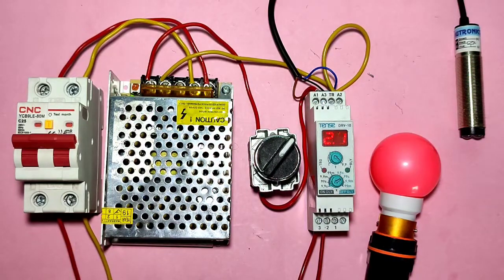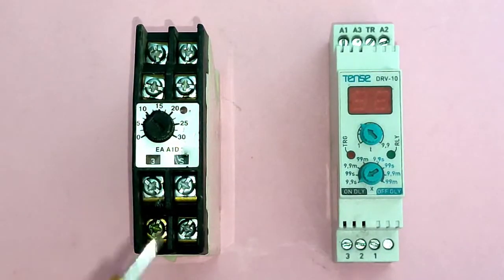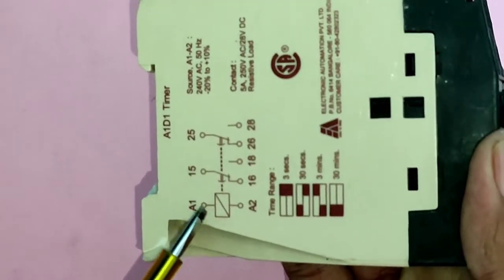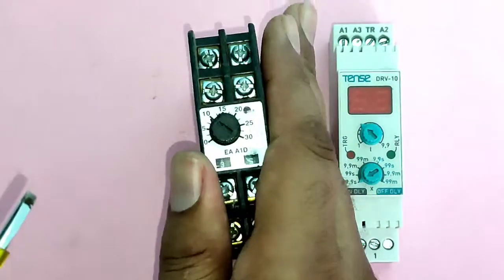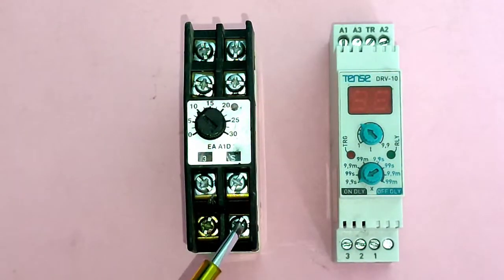Let's start the video and first understand what is the difference between a normal timer and a trigger timer. You can see here we have one on-delay normal timer. In a normal timer, we need to provide supply phase and neutral in the timer coil. When you provide coil supply, the timer will operate directly.